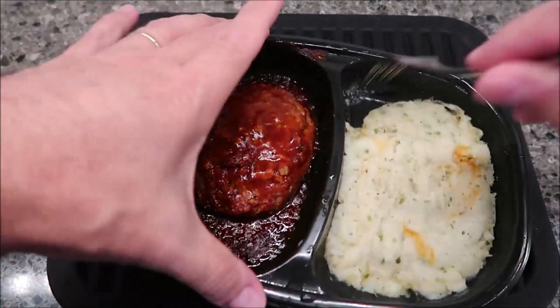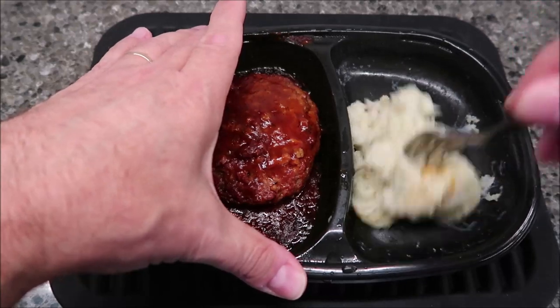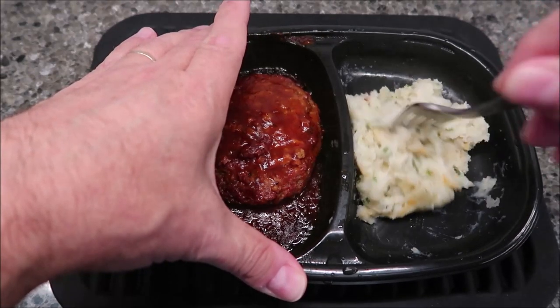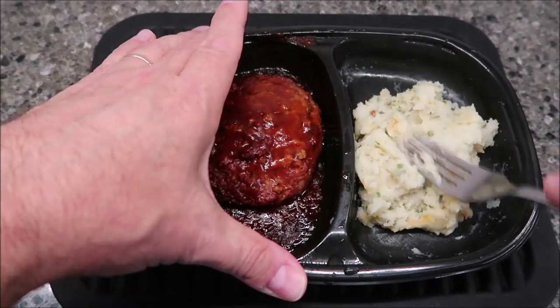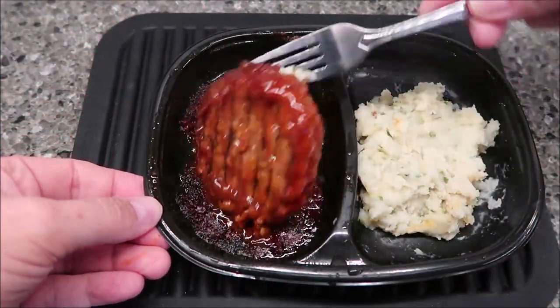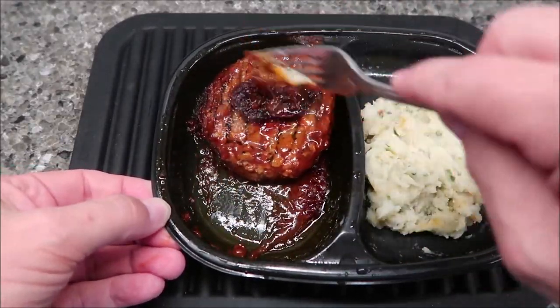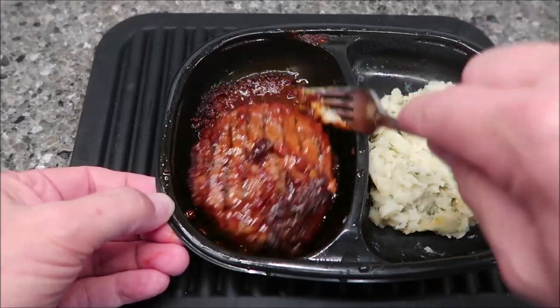Here it is out of the microwave. I'm going to stir these potatoes up really good. They feel a little dry, maybe a little pasty — they were much softer the first time I had them, so I'm worried about them being a little thickened. But the sauce on the burger really did work out well.